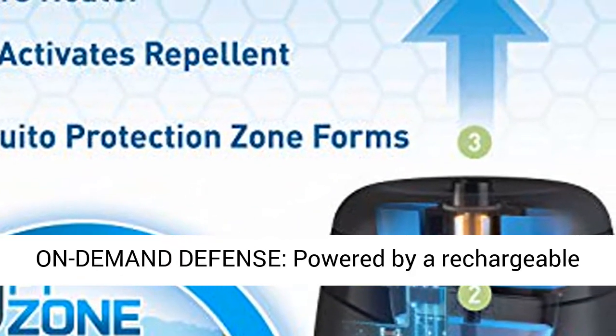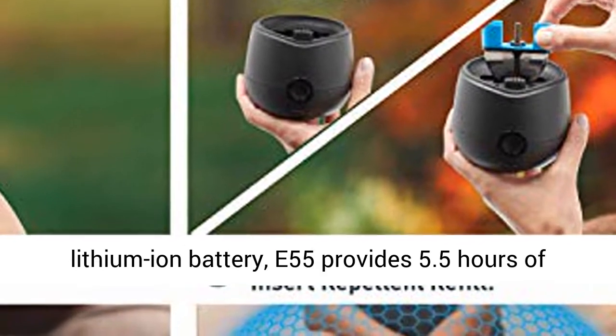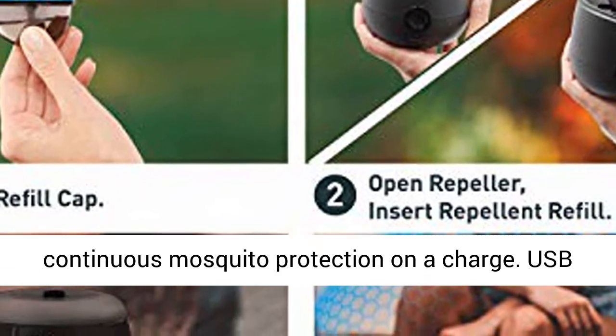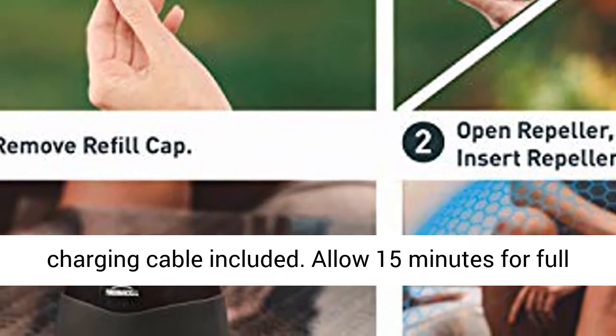On-demand defense, powered by a rechargeable lithium-ion battery. The E55 provides 5.5 hours of continuous mosquito protection on a charge. USB charging cable included.